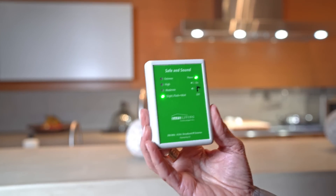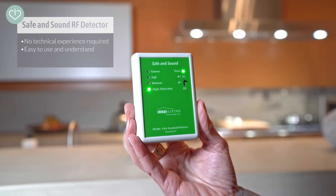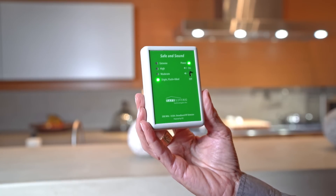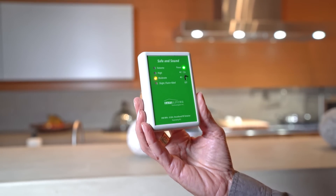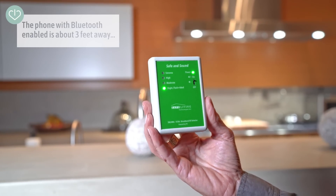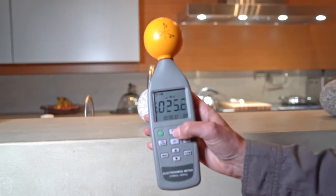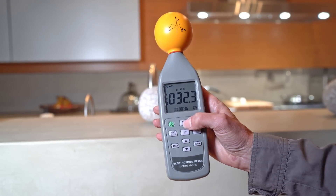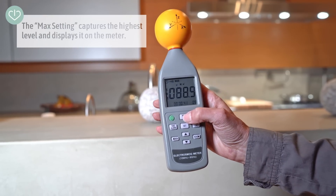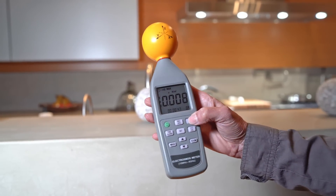Let's talk about the meters we're using today. This is my favorite meter — the Safe and Sound meter, which we have available on the site. It's very easy to read: slight, moderate, high, extreme. It's designed by electrical engineers, very accurate and calibrated. In my home we're getting a little bit of moderate, because Bluetooth is enabled on my husband's phone — we want to show you what happens when we connect to the Sleep Buds. This is the TES RF meter. I like this because it gives me a numeric reading, and I love it because I put it on the max setting, which shows the maximum measured value. I use microwatts per centimeter squared.